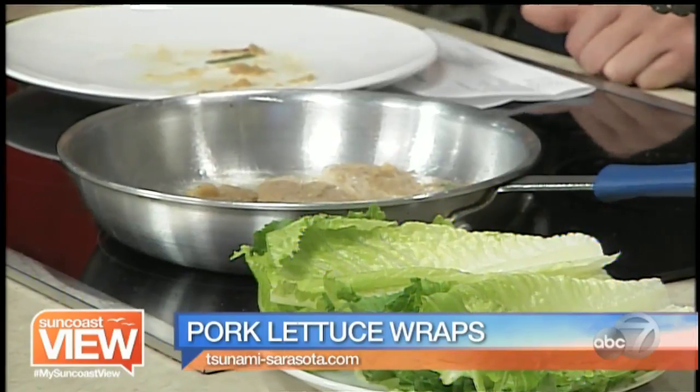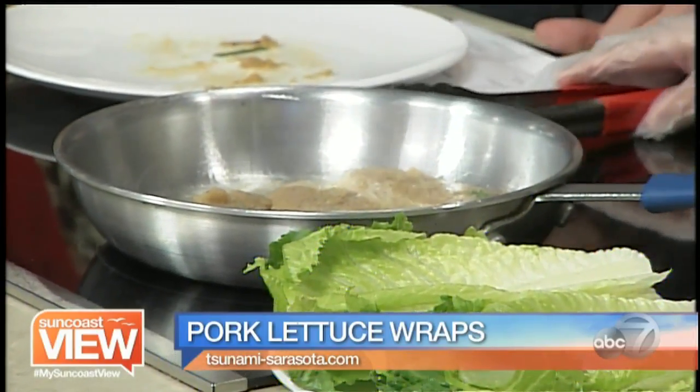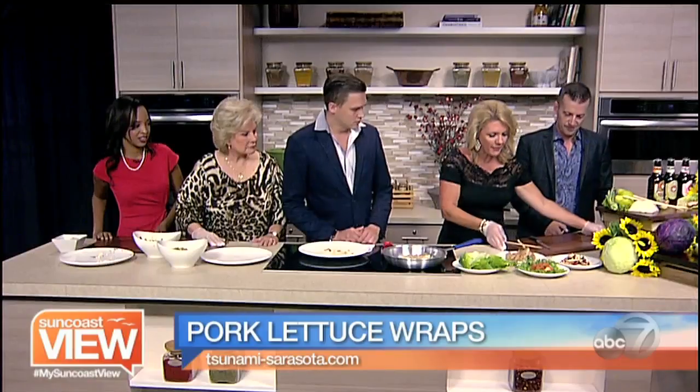How long before I flip? We're going to do about four minutes on each side. Okay, so we're going to let this go. Let's move to assembly here.